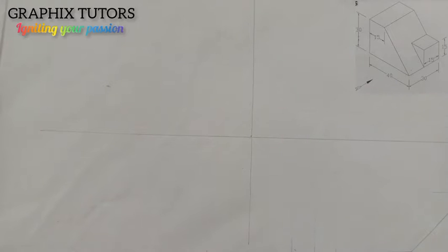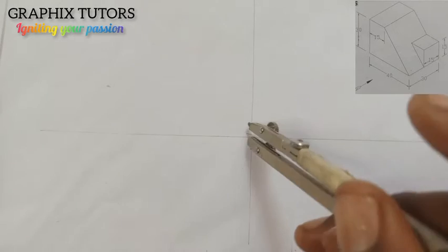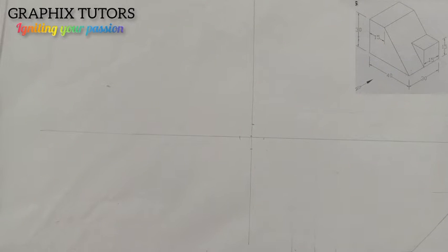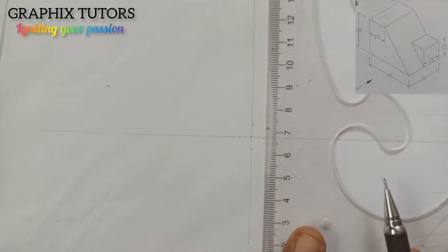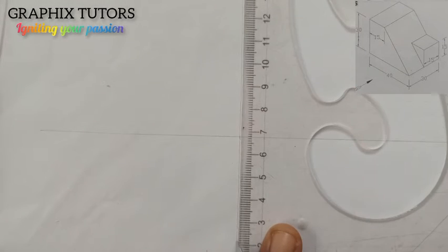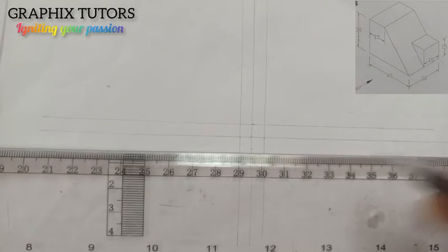You can decide to use any measurements like I showed you in my previous video. I'll be using just five millimeters this time. I'll place it and measure five millimeters from here to this point, mark up, mark down, mark left, and mark right.